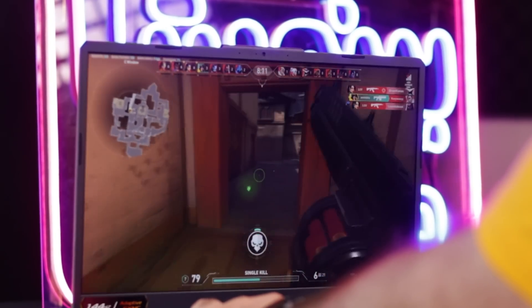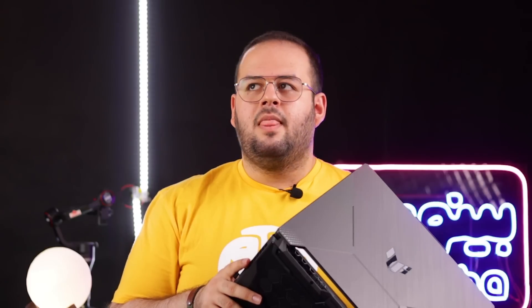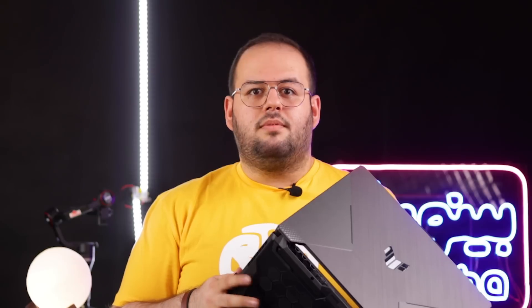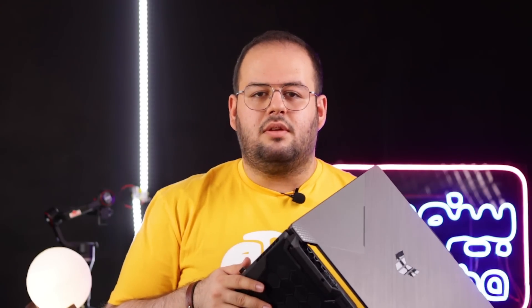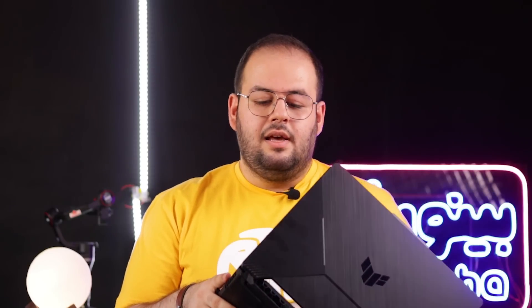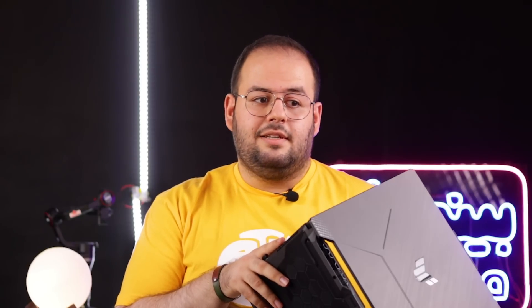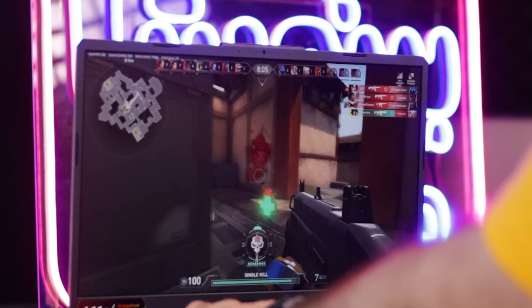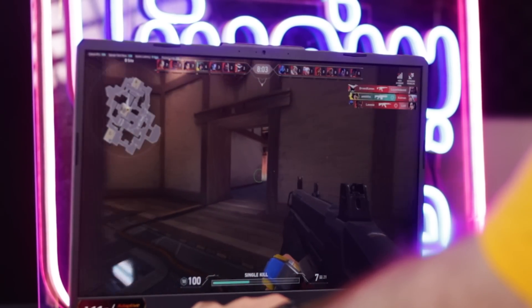عدد فریم Valorant نزدیک به Strix G513QR با RTX 3070 بود که خیلی جالب است. بازی روی Medium حدود ۲۰۰ فریم می‌داد و روی High حدود ۱۴۰ فریم. اینکه Intel توانسته همچین پرفورمنسی بدهد خیلی قشنگ است و من خیلی از پرفورمنس Intel راضیم.